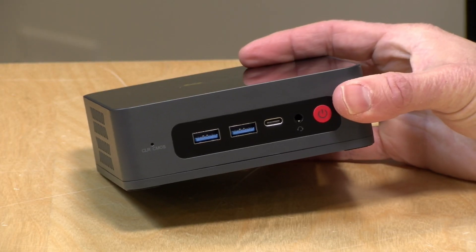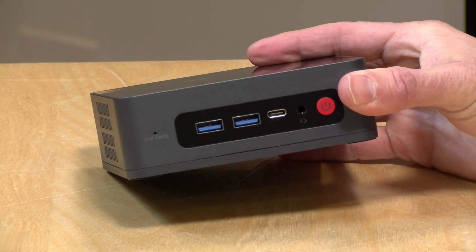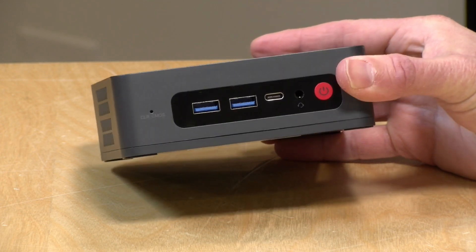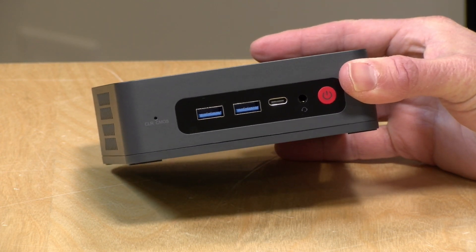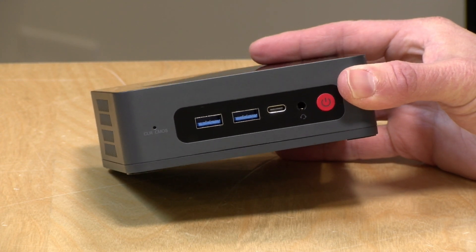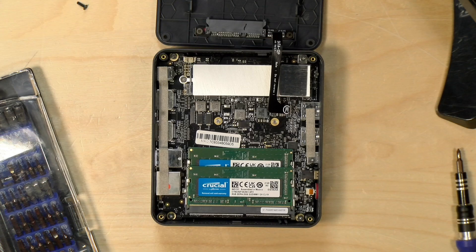So let's get into it and see what this mini PC is all about. The price point on this starts at $279. The base model comes with 8 gigabytes of RAM and 256 gigabytes of storage. This one costs a little bit more than the base model and came with 16 gigabytes of RAM and 512 gigabytes of storage.